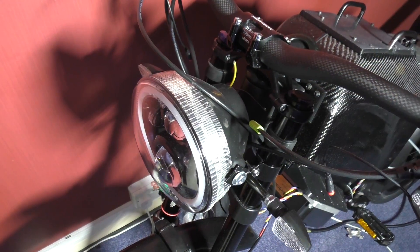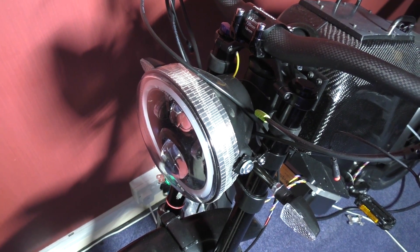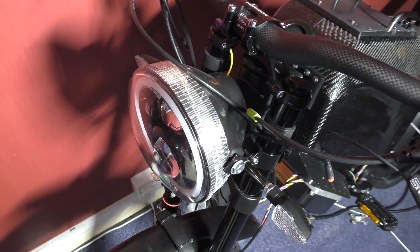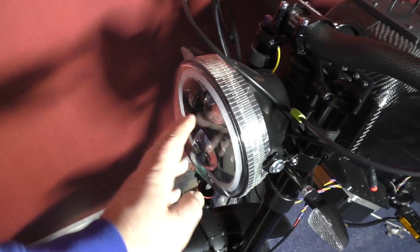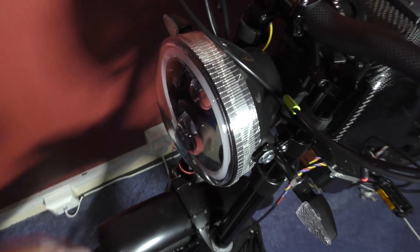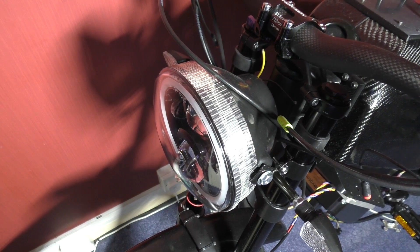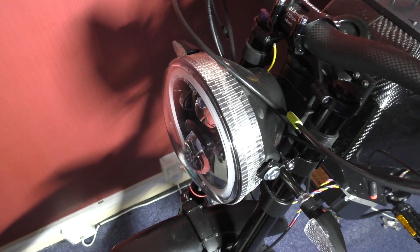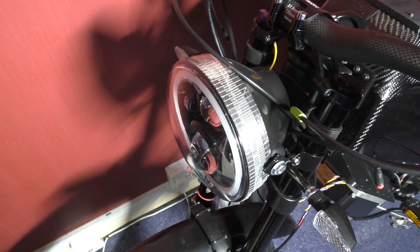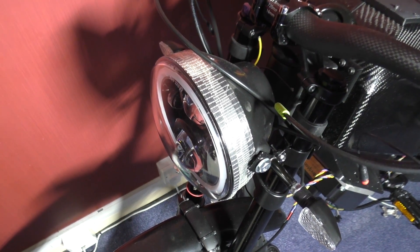This is my headlight - it cost me about £65, probably the most expensive thing I've bought in a long time. But it didn't come with the surround. The seller listed it as UPS next day delivery but when I got the dispatch notice it said second class, so it took five days to arrive. I raised a dispute and emailed him - he just said sorry, nothing else.